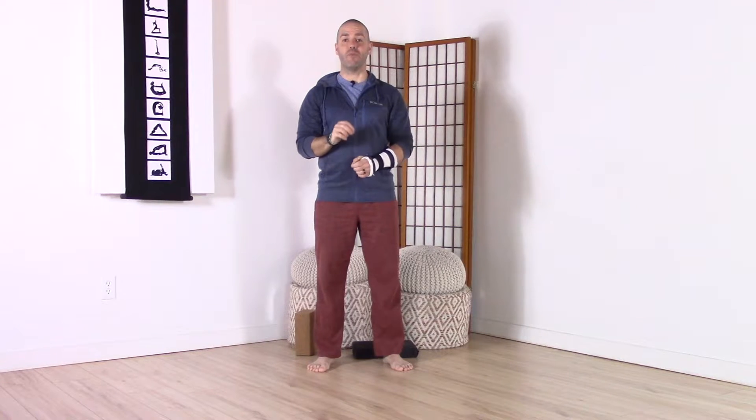Hey everyone, this is Jeff Grace from Swimming Specific Yoga. Don't forget to check our website and sign up for our newsletter so you can get informed of the new content we're putting out, and subscribe to our YouTube channel. In this video I'm going to take you through a short sequence that is an amazing way to open up through the upper body. We're going to lengthen through the sides of the body, open up through the chest and shoulders, develop some strength in the back of the body, and also develop some mobility in your thoracic spine.